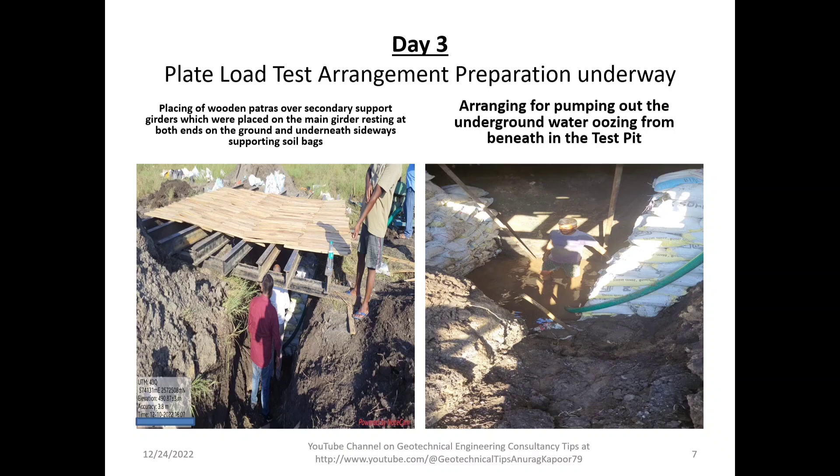Filled-up bags using naturally available soil or locally available building material are placed on the sides of the pit to prevent any cutting or caving of the soil, in order to provide a safe working environment for the engineer in charge who will go down into the pit to take settlement readings on each incremental loading.